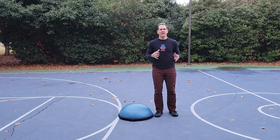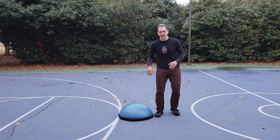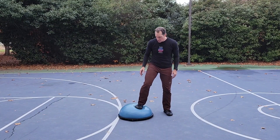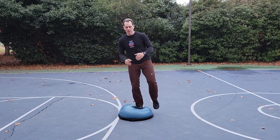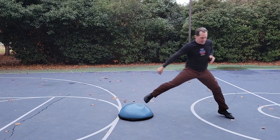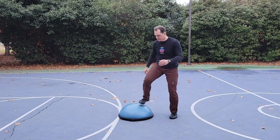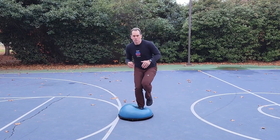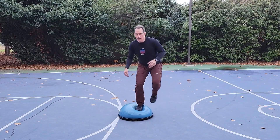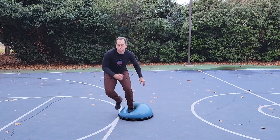This exercise is a lateral lunge off the BOSU. This really mimics the push-off off the mound — you really get that leg drive off to the side. You want to start roughly about three-quarters of the way up on the ball, get into your stretch position, and from here press off that way. Again, you want to make sure to train both sides to create balance within the body.